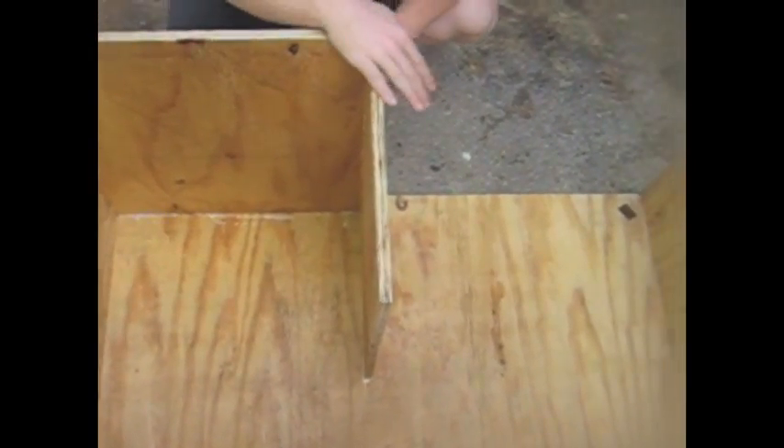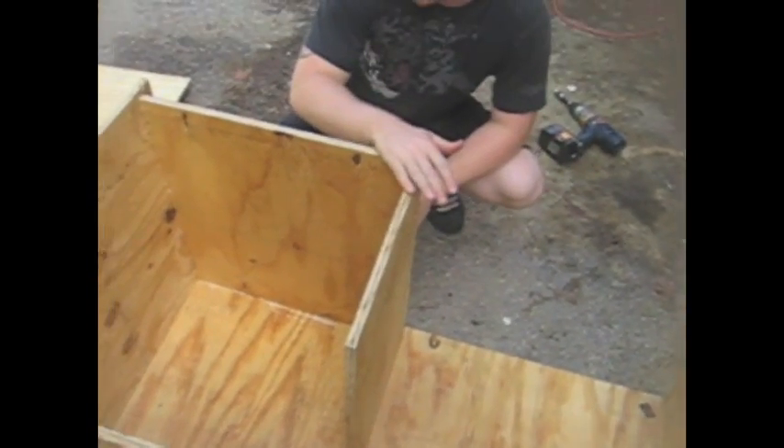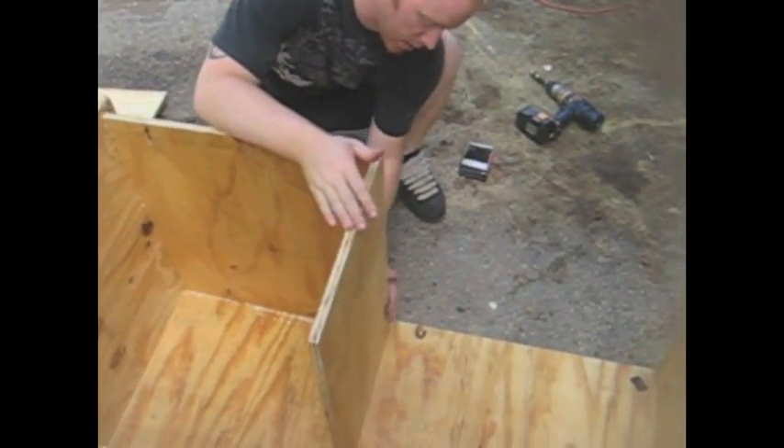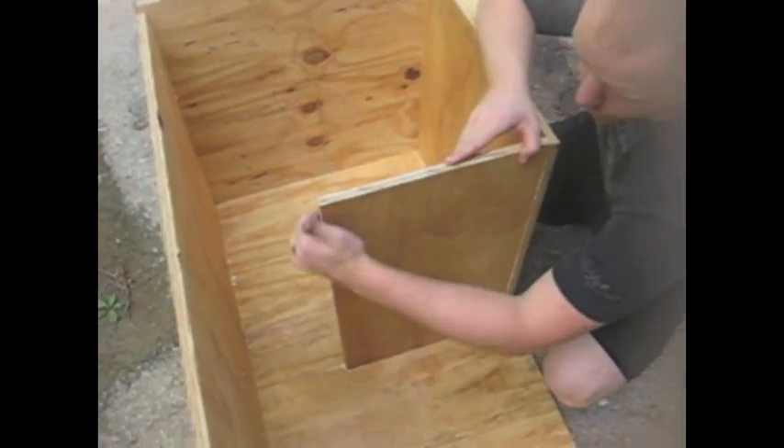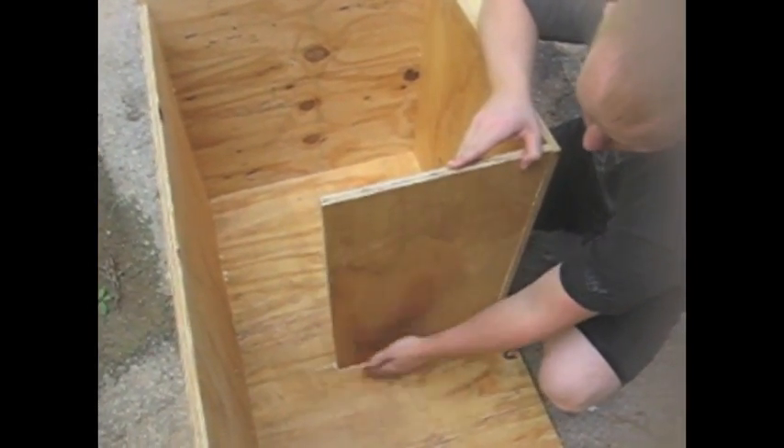Next thing we're going to do before we put our other side on is we're going to sand all of our corners down on the inside and make a nice smooth edge. We're sanding the back edges and this side with the belt sander to give us a nice curve all the way around.